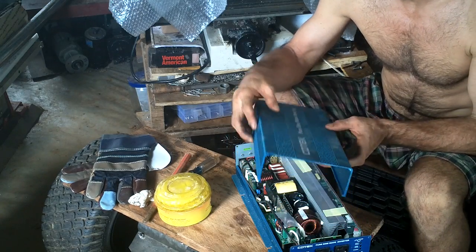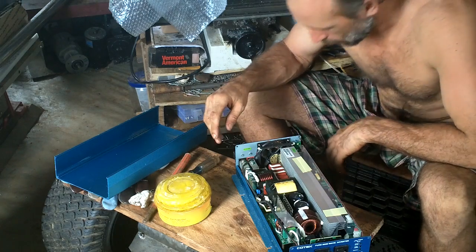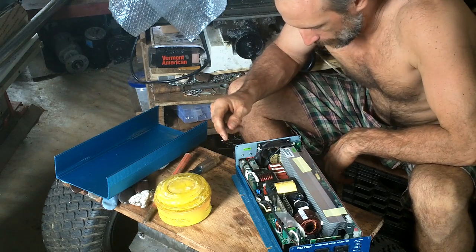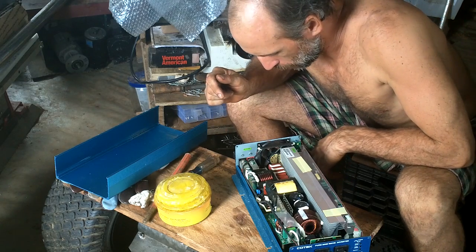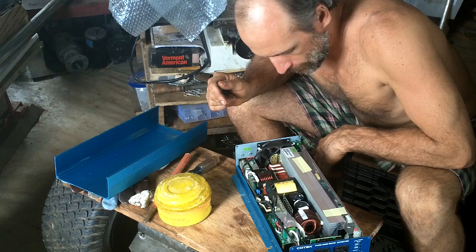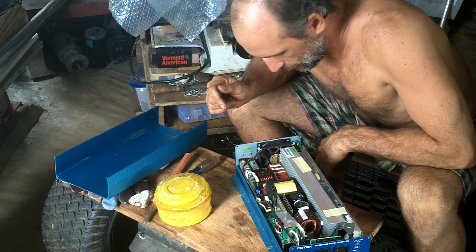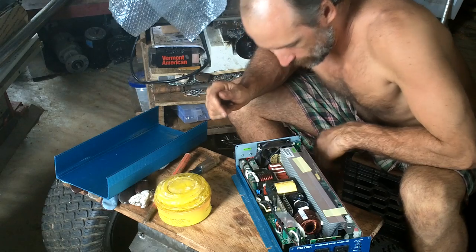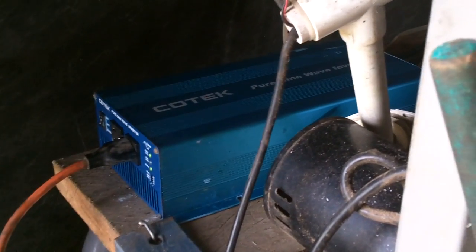I just went to start the electricity and my inverter does not turn on. Worked yesterday. It is several years old. Hopefully there's something in here I can fix, but chances are it's done. I hate these things. I stole the inverter off my boat — I hate it.